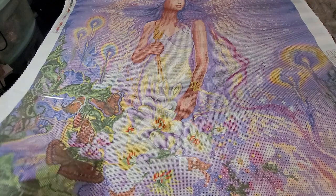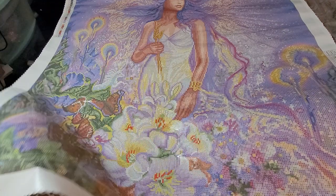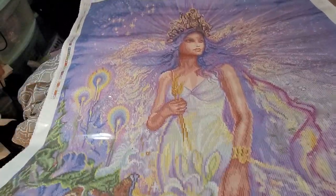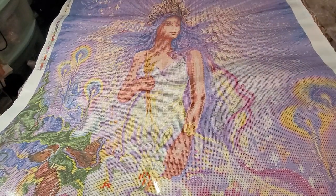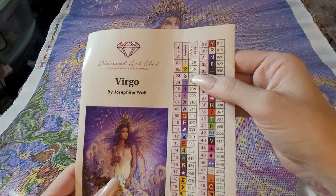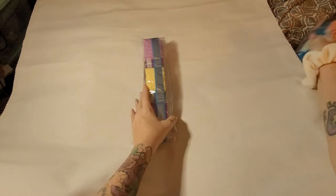It is 70 by 87 centimeters — 27.6 by 34.2 inches. On the schematic, bottom right, top left, we've got 55 colors, y'all — 55! It says 'Do It Makes You Sparkle' on top. 55 colors and we've got three ABs. Anything below 150 is AB.